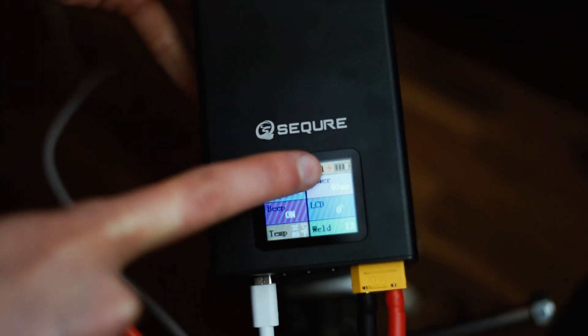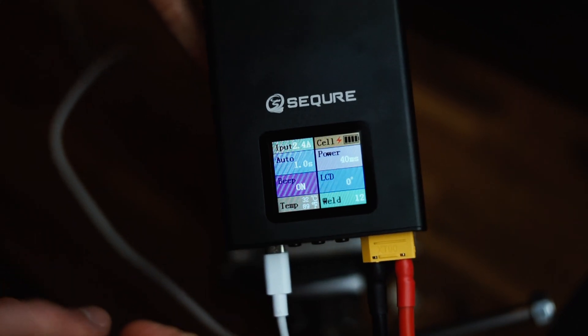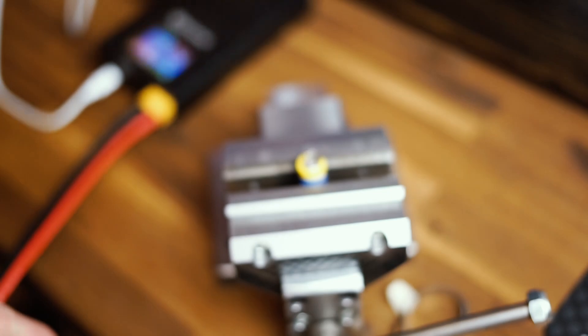Right here you can see that it's charging, and yeah it works like this — you can just leave it plugged in if you want to. That's really nice.